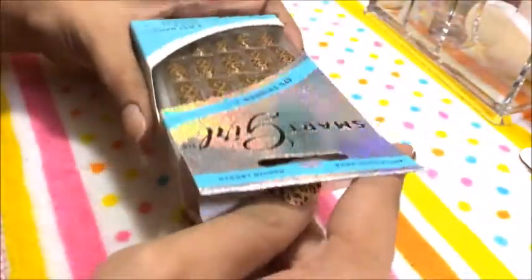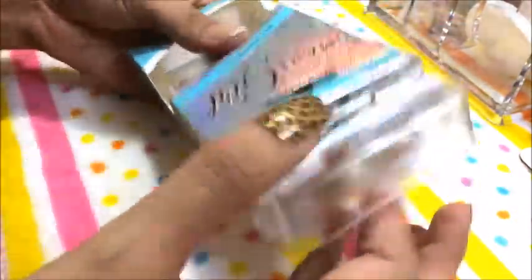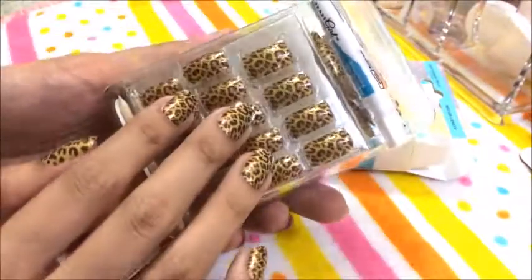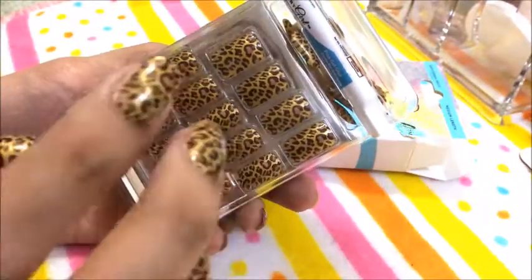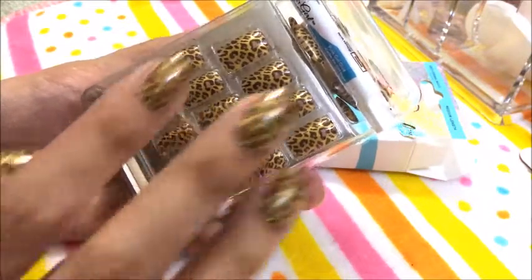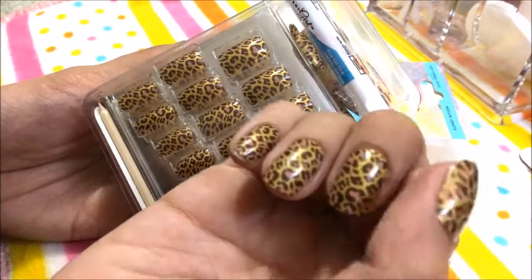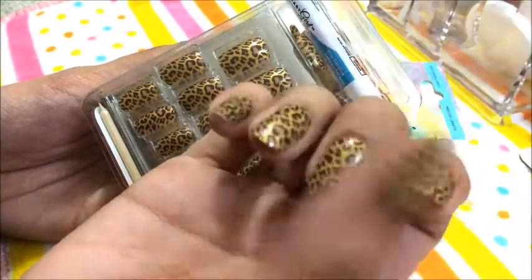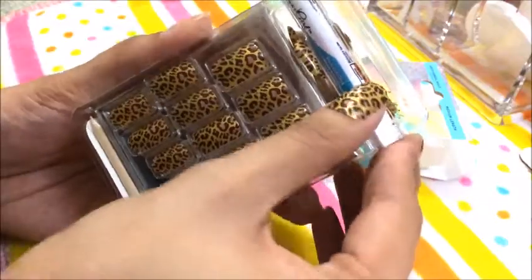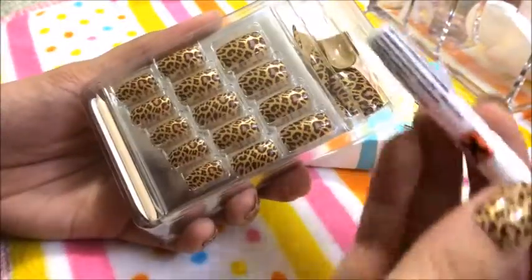Medium length siya. Open natin kung ano yung nakalagay doon. So ito yung kasama niya — different sizes siya. Depend din na lang sa anong size nung mga nails nyo. Super love ko siya kasi hindi siya ganun kahirap ilagay — first time ko talaga mag fake nails. And this is the glue — Smart Girl glue.